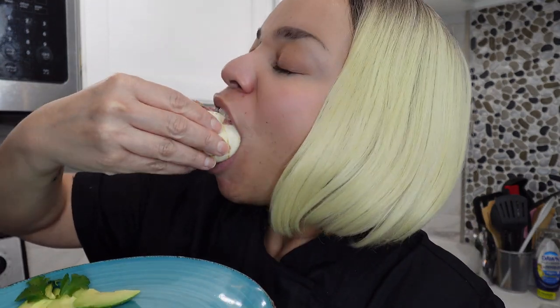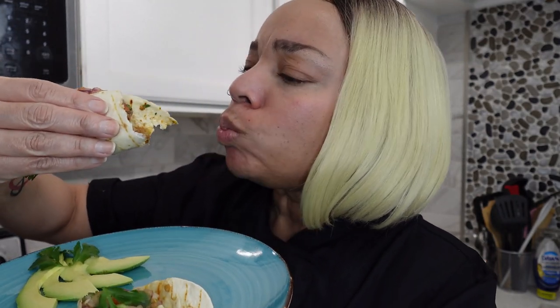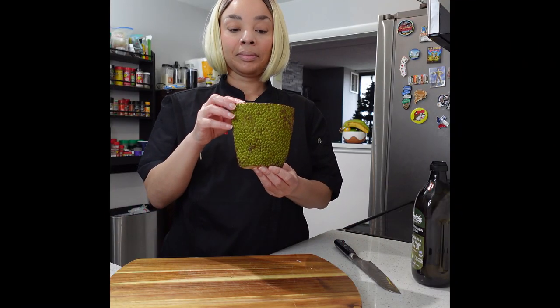These jackfruit tacos are loaded with flavor and they are completely vegan. They are easy and simple to make and very fulfilling — they get two thumbs up. Let's make some. I am using fresh jackfruit that I got from the produce department.